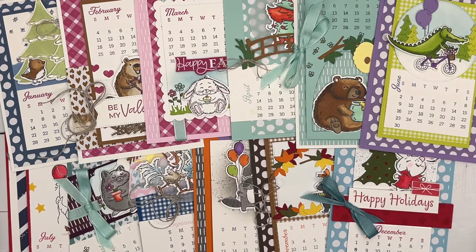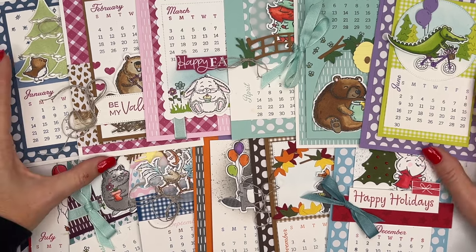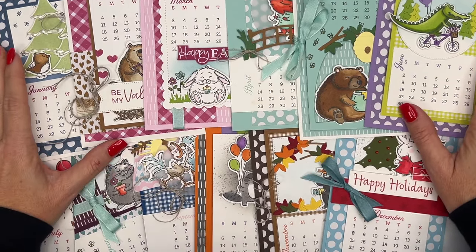Hey everybody, Erica Sirwin here from Pink Buckaroo Designs. Can you believe we're already at the end of the year? I cannot believe it. Every year I say it, it just goes by faster and faster the older we get. But that also means it's time for a new calendar class.